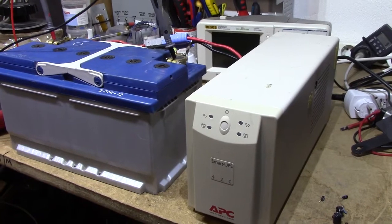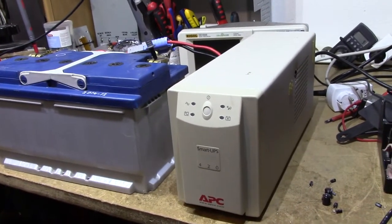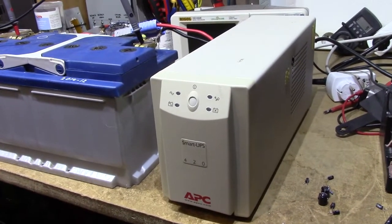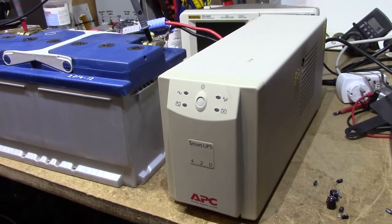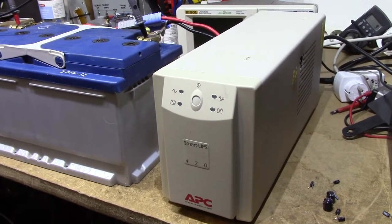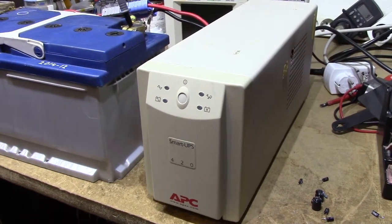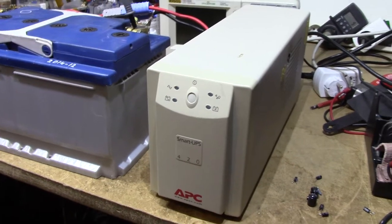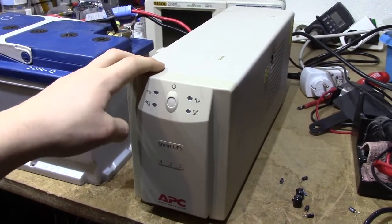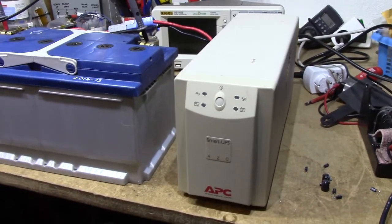After that I started getting more into electronics and got a few more UPS units — some 750VA APCs and 1KVAs and so forth. After running this for a few years, this thing finally found its way onto my server, where it's been sitting for three or four years now in continuous use, going through quite a few batteries.